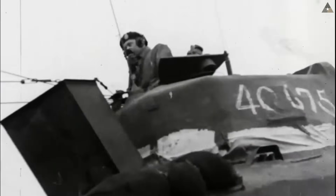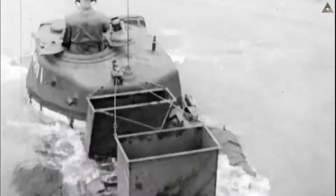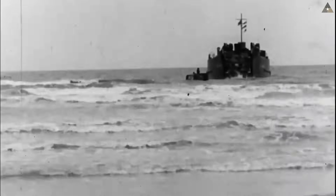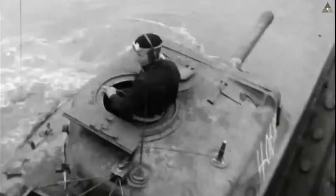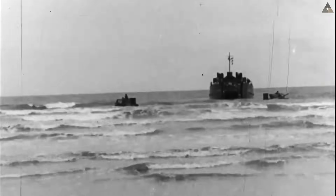Deep fording capability, according to the Department of Defense, is defined as the ability of a self-propelled gun or ground vehicle equipped with built-in waterproofing and/or special waterproofing kits to negotiate a water obstacle with its wheels or tracks in contact with the ground. Interestingly, fording is properly defined as crossing a body of water at its shallowest point. Fording kits allow vehicles to cross bodies of water that otherwise may partially submerge or waterlog them, making them capable of deep fording. Such maneuvers are useful in crossing rivers or deploying during amphibious landings far away from the beach.